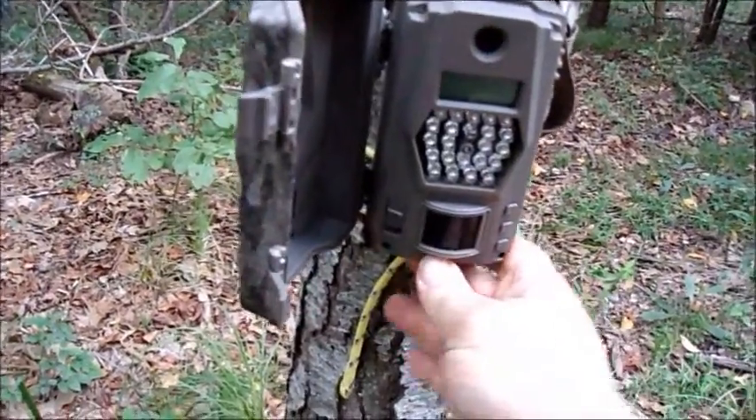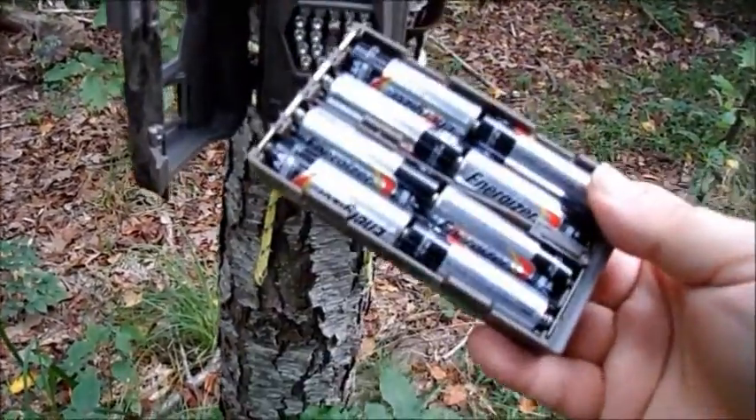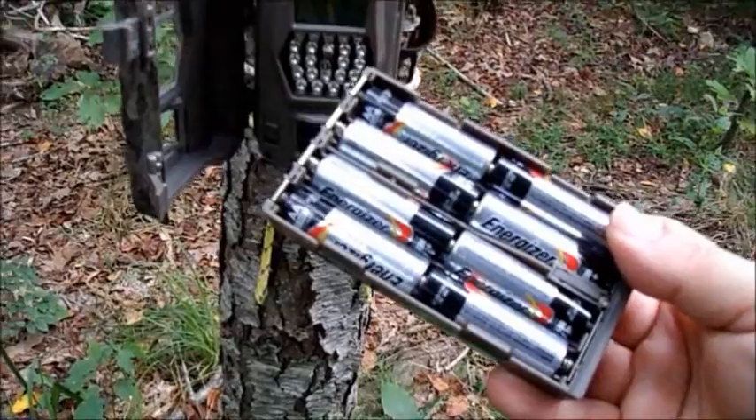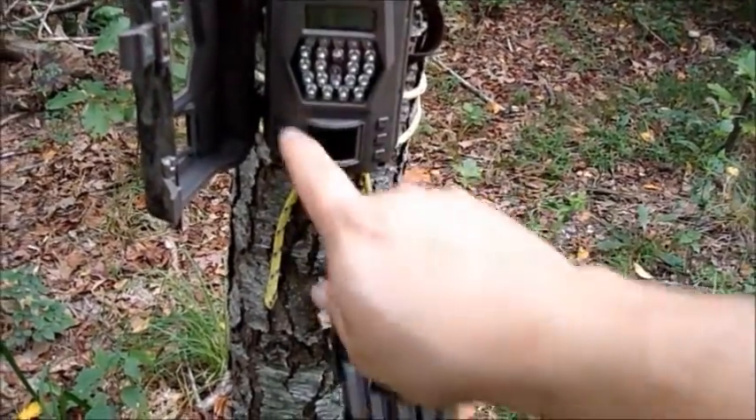Okay, so we're going to take out the battery pack. I already had a Trail Camera do this at the house. To reset it, I had to use a different type of battery which offset the polarity and reset the system.